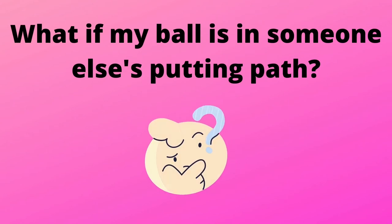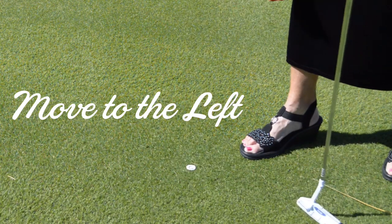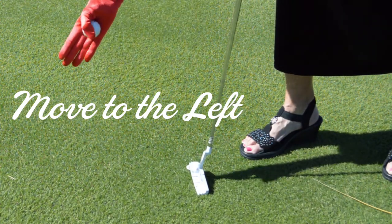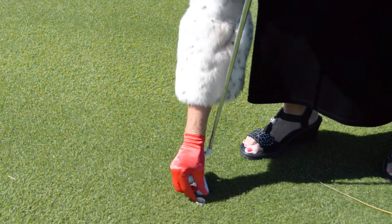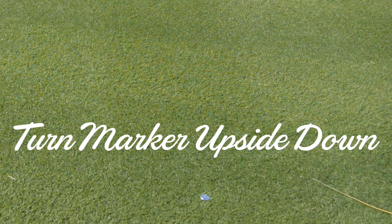What if my ball or marker is in someone else's putting path? It's been determined that my ball is in a putting line and I have been asked to move it to the left. Standing behind my ball and facing the flag, I mark my ball. I place my putter head at a 90-degree angle, perpendicular to the flag, on the left side of the marker. I pick up the marker and move it to the left end of the putter. To remind myself I must move it back, I turn my marker upside down.